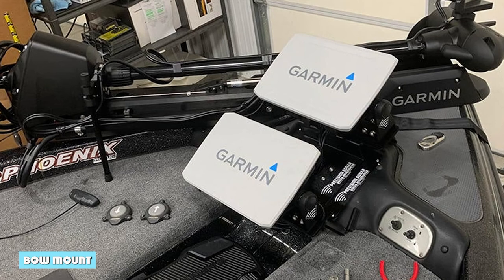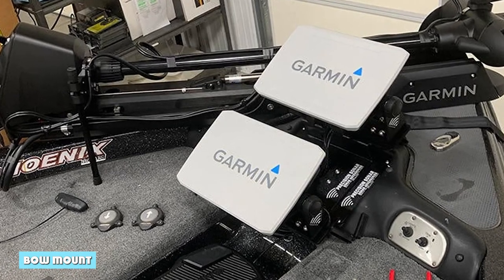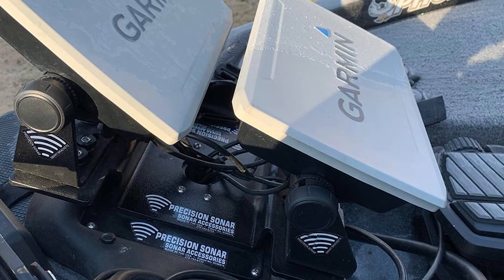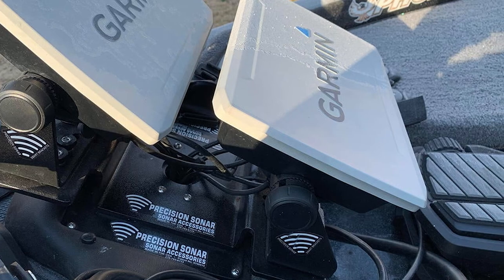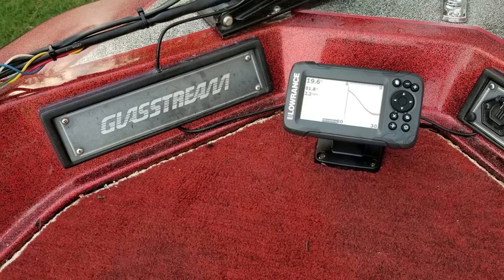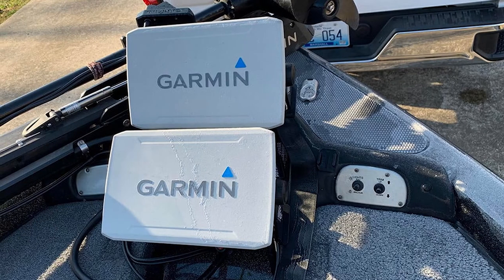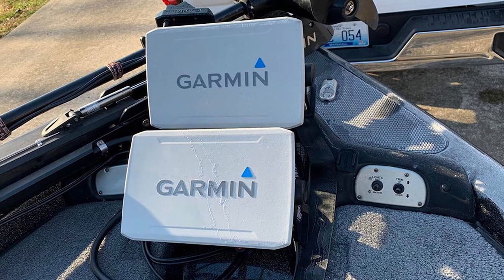Bow mount is another good option for anglers who want portable fish finder mounting ideas. Bow-mounted fish finders are mounted on the bow of the boat, so they are easy to see and use while you're fishing. They are also great for shallow water fishing because you can see the fish swimming under your boat. No matter which type of fish finder you choose, you'll need to know how to install it properly.